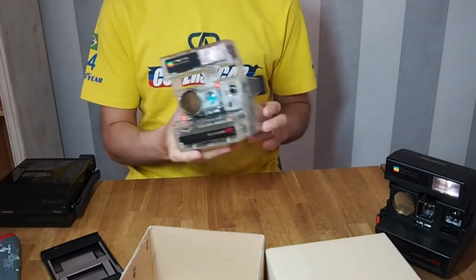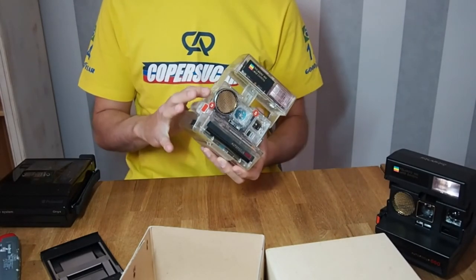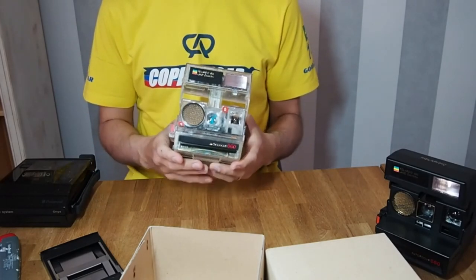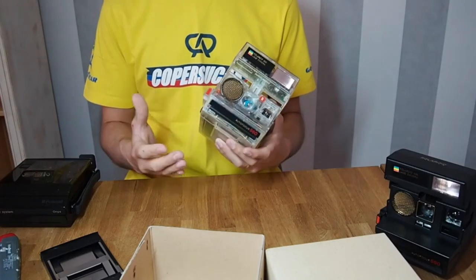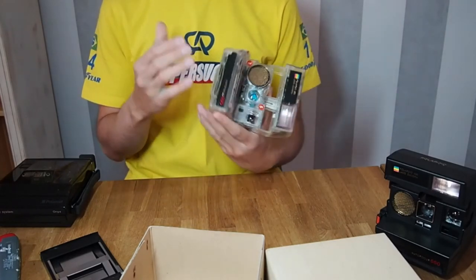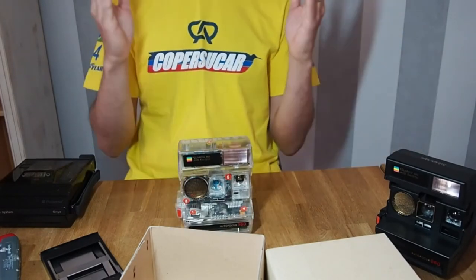That's it guys, I hope you like it, because it's really hard to find videos or content about this camera on the internet. I will do more videos about this camera. As I said, I will try to make pictures with it — I'll put in a cartridge at the price of 17 or 18 euros and try to make pictures and see what happens. I'm really excited about it, and really happy that the camera is working really well. Thank you very much, and that's it.